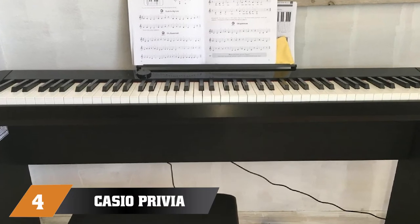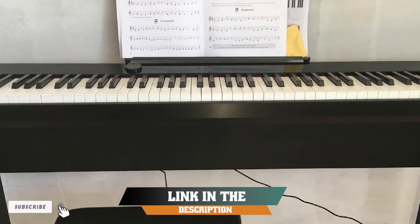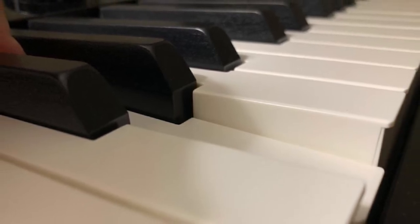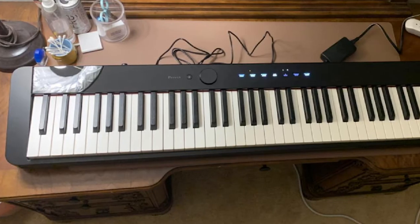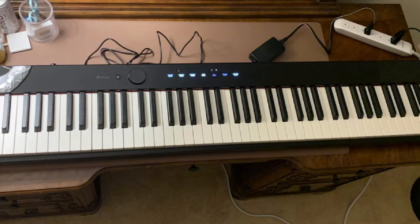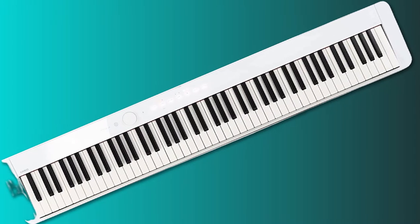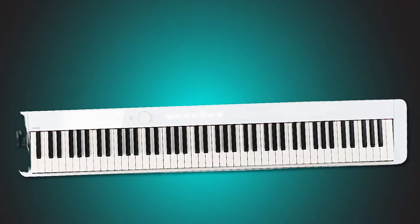Next at number 4, we have the Casio Privia PX-1000. The simplistic design of the Casio Privia is one of the main things that attract piano players, whether they are beginners or professionals. Beginners will like its straightforward design, which includes just a few controls on the board. Professionals and more experienced players will be able to dial in great sounds with ease, and will also appreciate the ability to adjust touch sensitivity and adapt the keyboard to their unique playing style. You will find most of the essential connectivity options, as well as a couple of extra features specially designed for practicing.